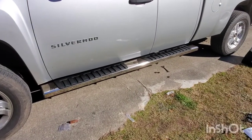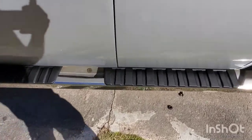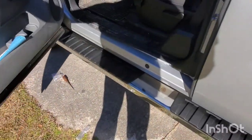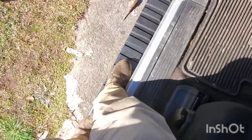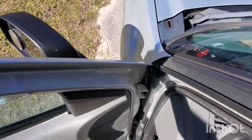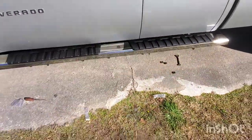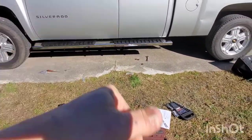I went through and put my Milwaukee gun on level three and tightened everything up — and this is the final result. Now the real test is going to be to make sure I did my job right. Go ahead and open the door up a little bit. I weigh 220-some odd pounds — that's it. Nothing. No flex, no give.